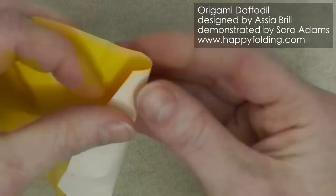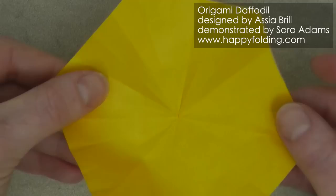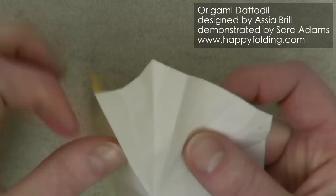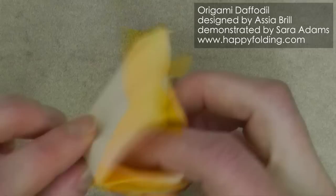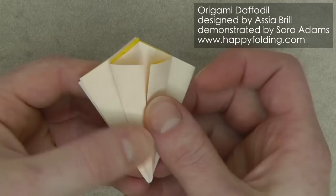It doesn't have to be perfectly the same everywhere because it's a flower after all — they're not perfectly symmetrical. Once you have added all those small pinches you can refold the previous stage. So again, fold your preliminary fold like this, and then you can refold this section right here, and the one in the back. The third one we can leave for now.